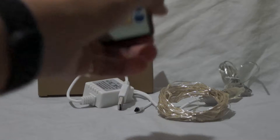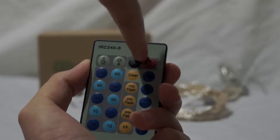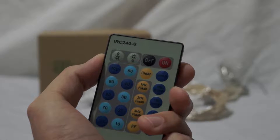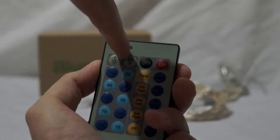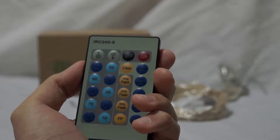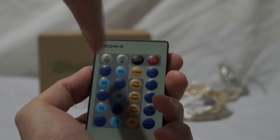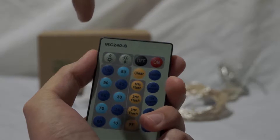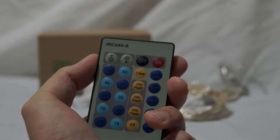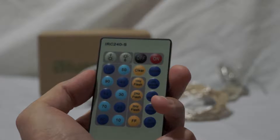Let's look at the remote. You probably won't be able to see these buttons clearly, but I'll tell you what they are. Up top you have on and off — so you can remotely turn them off without unplugging, and turn them back on. To the left is brightness up or down. Then you have buttons from 10 to 100 — percentages of brightness — so you can skip directly to a brightness level rather than stepping up and down. 10 is the lowest, 20 is a little more, and 100 is 100% brightness, as bright as they go.